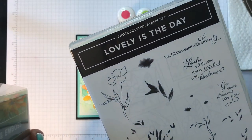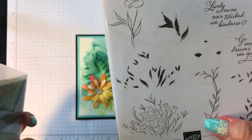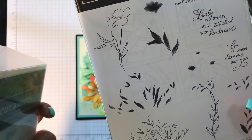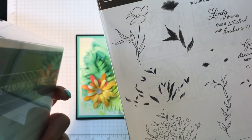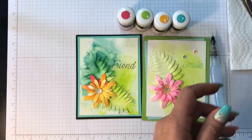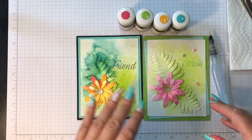This lovely leaves dies come as a bundle called 'lovely is the day.' A customer pointed out she had difficulty understanding how to use this stamp set with the dies, so I'll make an effort to create another video next week about this bundle because I think it's super amazing how it works. Anyway, I'm going to go ahead and start the card.